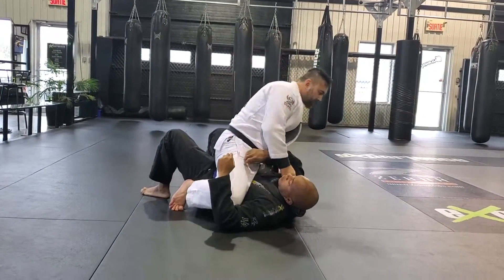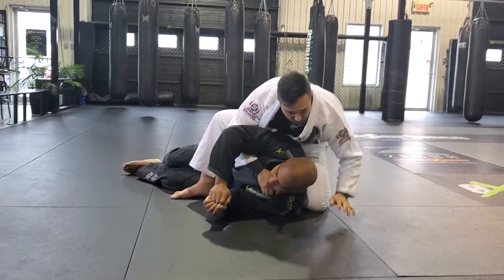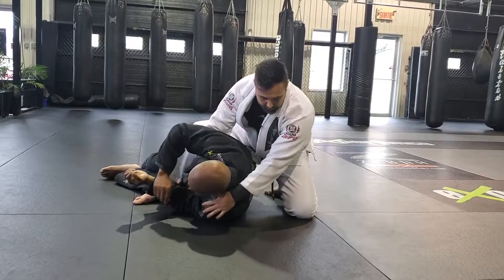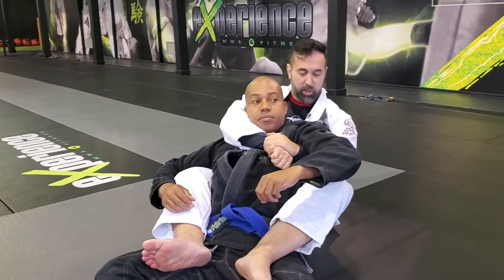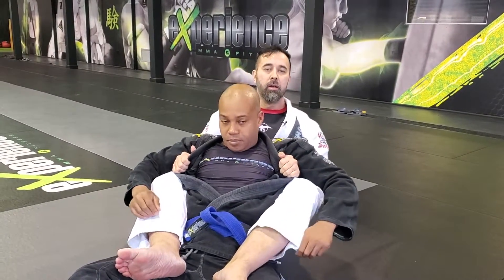The fifth submission I like to teach is when my partner starts to turn to his side. I give it a little space, pull him to the side, and bring this snug against the back. From here I can start to take the back. From this back control position we can have a seatbelt position, or double underhooks holding the collar — whichever method you prefer.